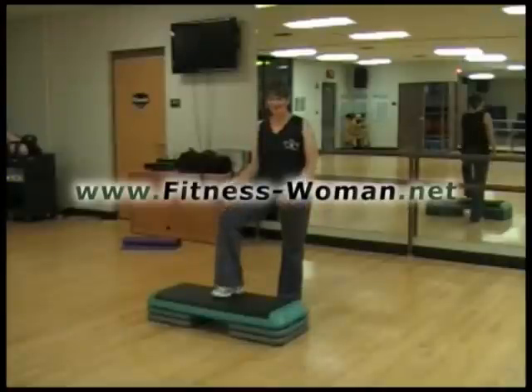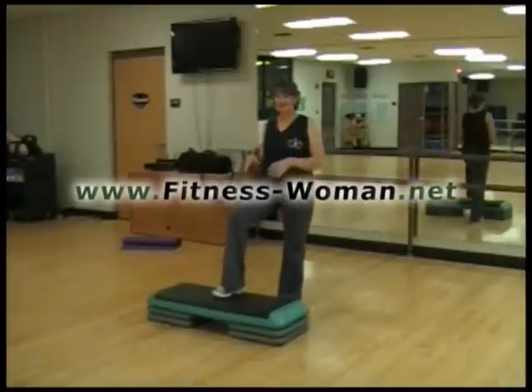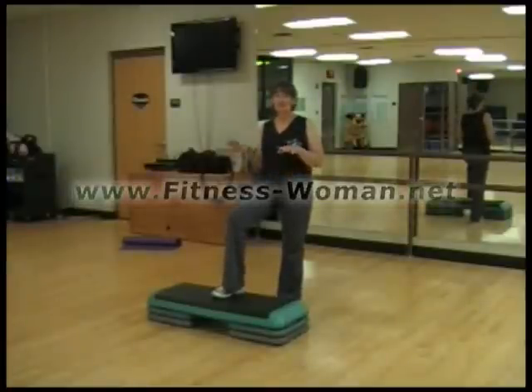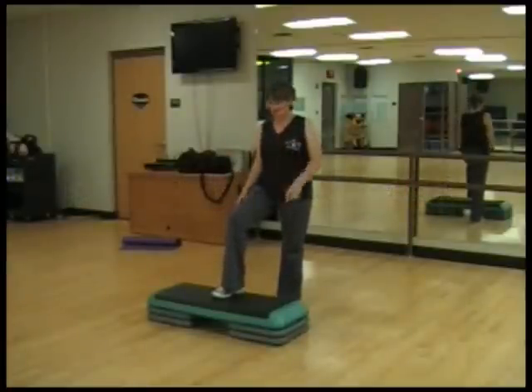Thanks for watching the Fitness Woman. This is Step by Step. I'm Julie, and right now I'm going to show you the basic L step. This is so you can be comfortable and you can walk into any class and you'll know the basic moves. So here's our L step.